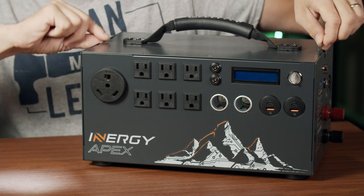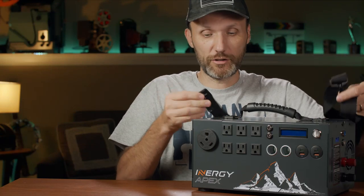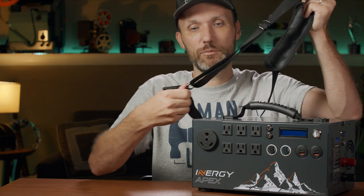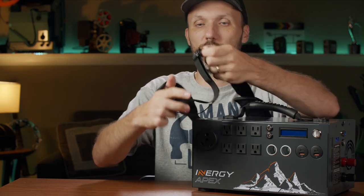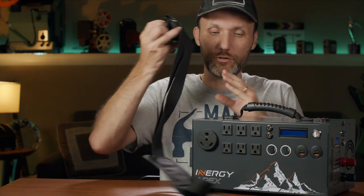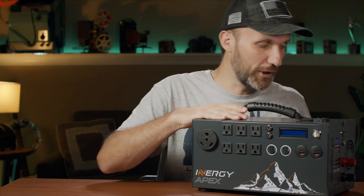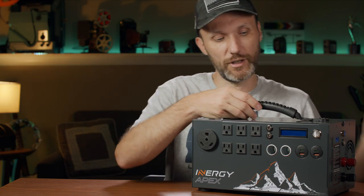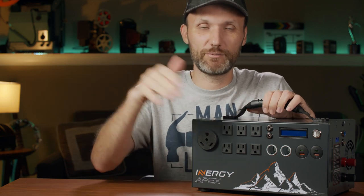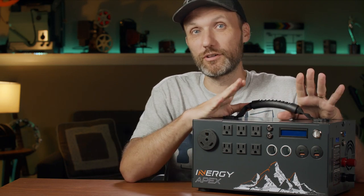There's a nice sturdy handle up top — at 25 pounds it's not that heavy to carry. There's also a strap with latches, but when I carry it with the strap it tends to extend to its full length and hangs very low on my shoulder, which is a bit annoying. Honestly most of the time I just use the handle, since I set it down in one spot, plug in my lights, cameras, and charging gear, and don't need to move it around.